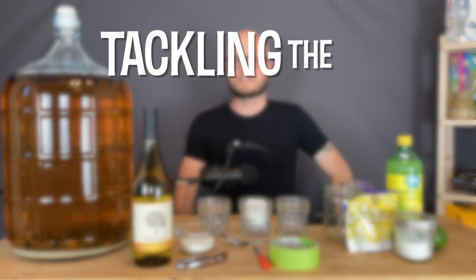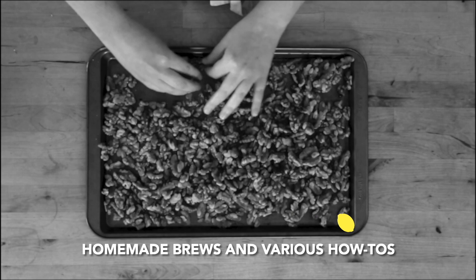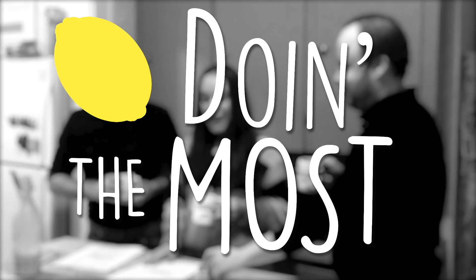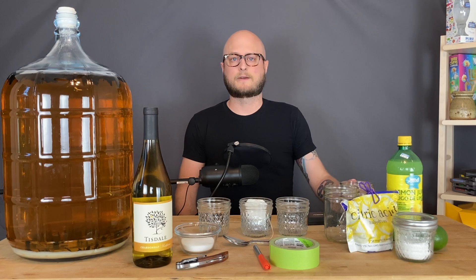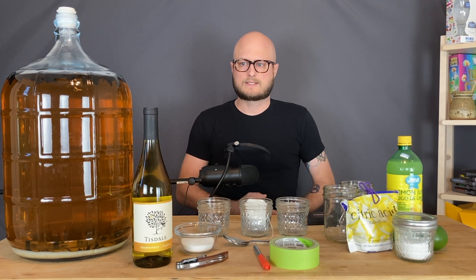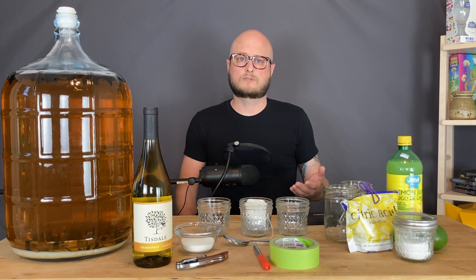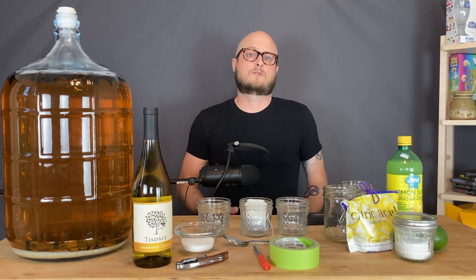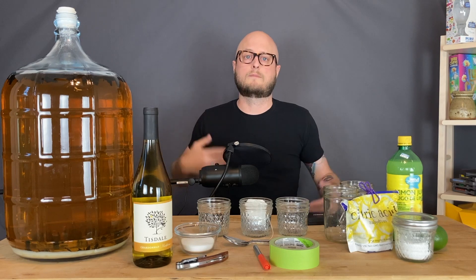On this episode of Doing the Most, we're tackling the topic of balancing meats and wines. The more I talk about balance in our homebrewing videos, the more questions I see on our community pages and in our Instagram DMs about how to balance wines and meats. The other day, I came up with this little experiment that you can do at home in order to work on balancing your wines and meats.